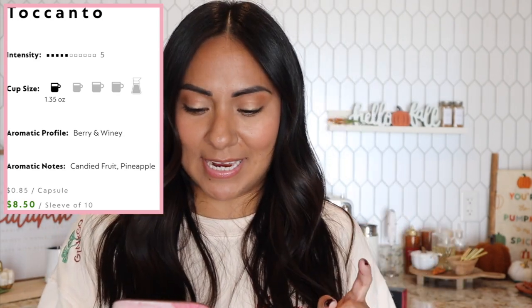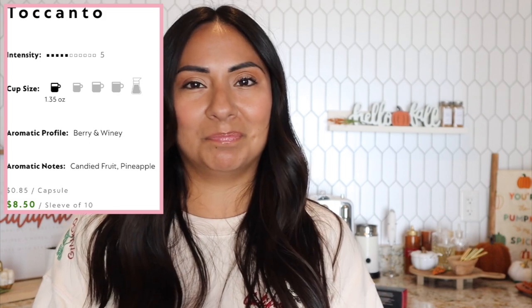Tocanto is intensity level five. The aromatic notes are candy fruit and pineapple. I wonder if that will go away with milk, but I'm really excited to drink it black because I've never seen pineapple on a capsule before. The website just repeats what the box says. The most interesting thing is the candy fruit pineapple note.